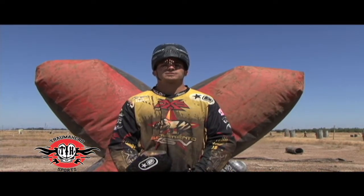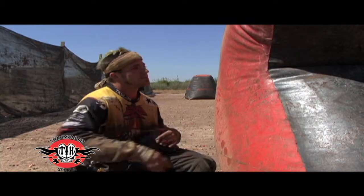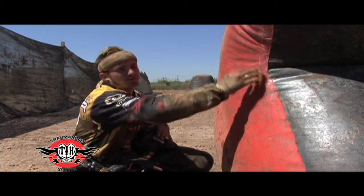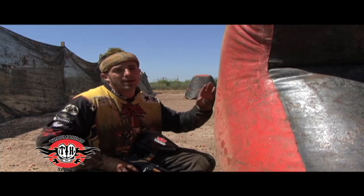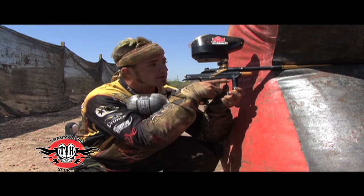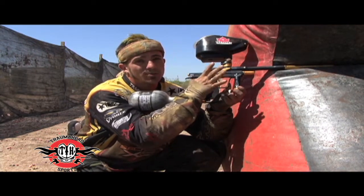Now we're going to go over snap shooting posture as it relates to different bunkers. This is a mini X — you're only going to see this bunker in X-Ball. The main thing to think about here is it's real small in this area, so paintballs can come in from different angles and they suck right into the bunker because of the V in it. You're going to want to play it real tight. The nice thing is you can stick your barrel right into this X, so you can be real tight in here and be shooting at people and they can't really shoot back at you. When snap shooting you don't have to come out very far, so you're going to leave a real small target.